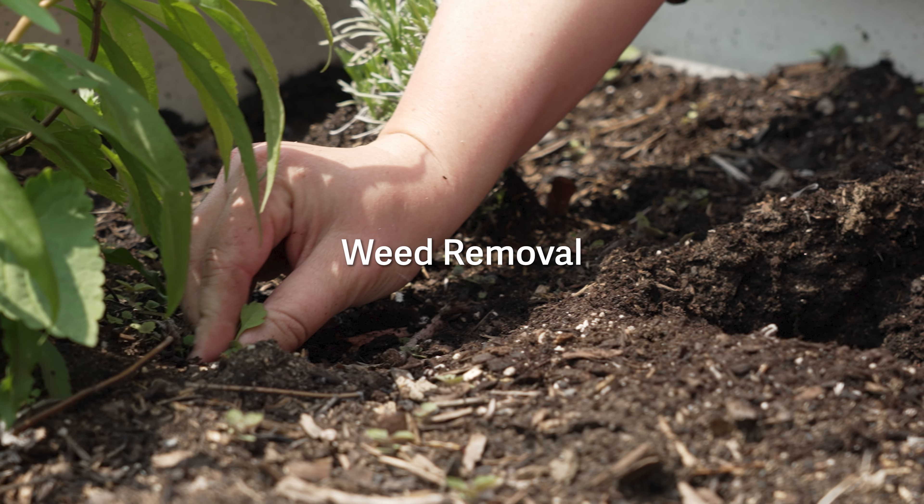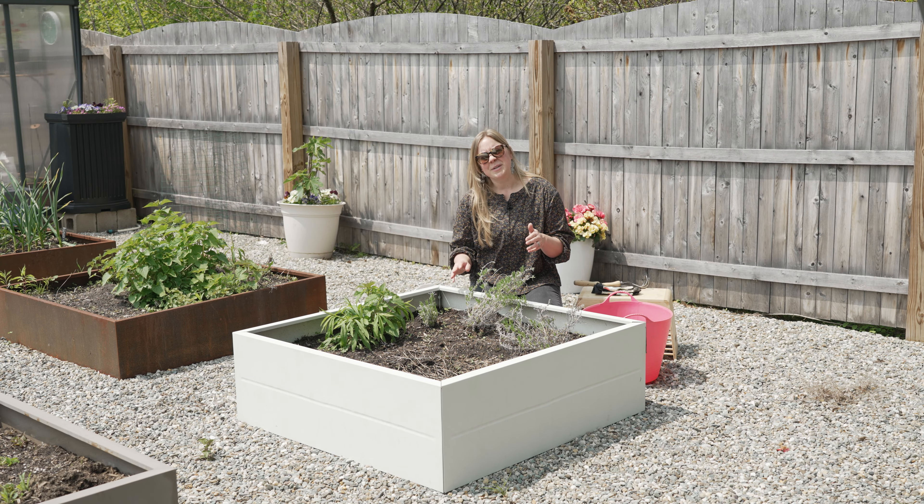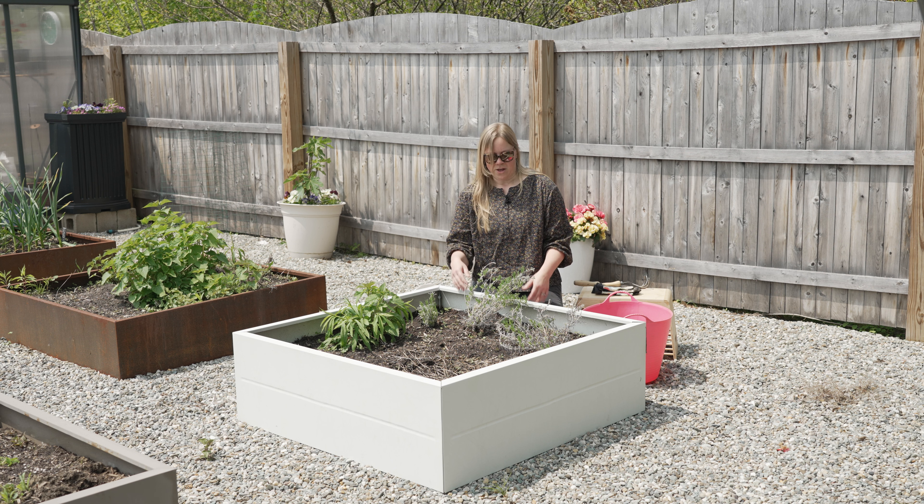We're going to start off first by cleaning up our raised beds. We're going to pull any weeds that might have popped up and also clean out any dead plants that might be left over from last season. You can pull up any kind of dead leaves or stems from on top of the bed, but don't feel the need to dig out all of the roots under the soil layer. You want to avoid disturbing that while also removing any potentially diseased stuff on top.